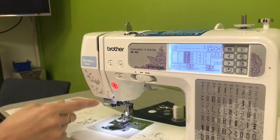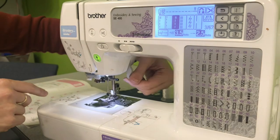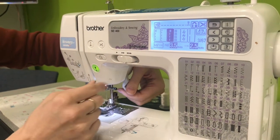So if it's red, you are not ready. For instance, right now the presser foot is up, so you can't start. If you lower the presser foot, it will switch to green, so then you can start sewing. And this right here is your speed control.